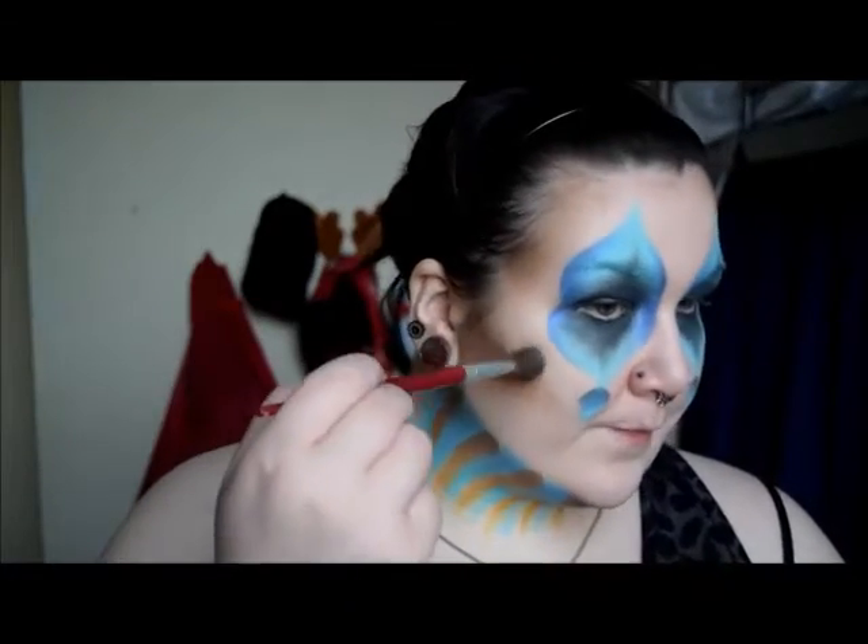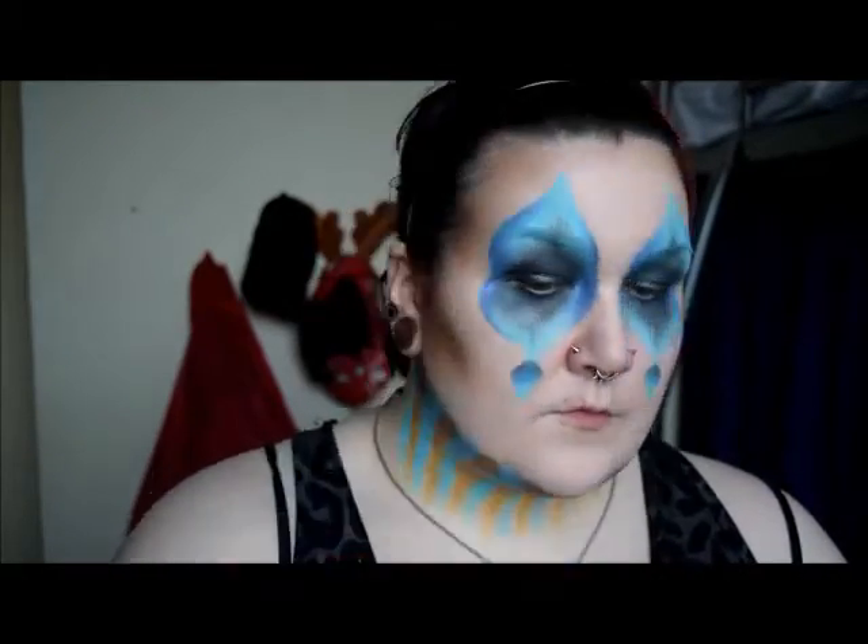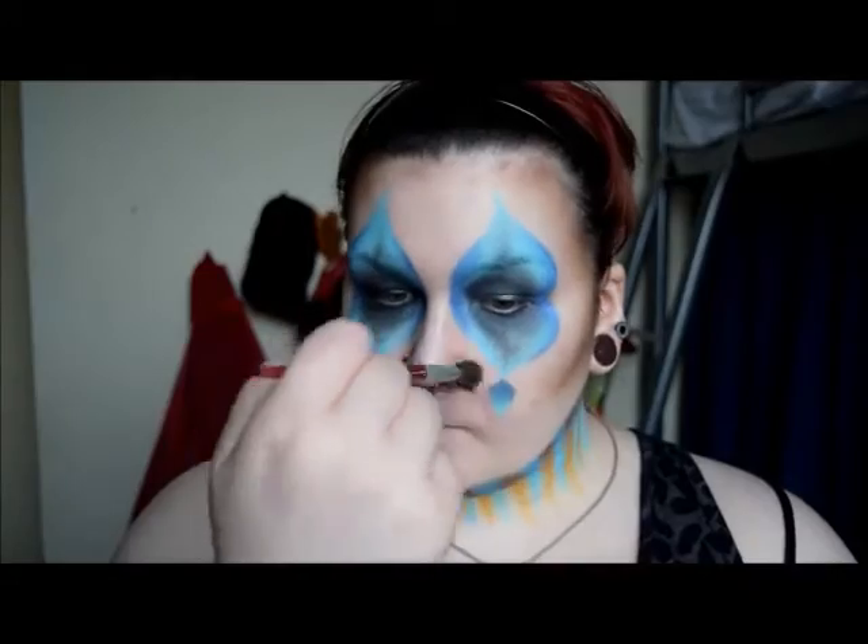Using a multi-tonal white shimmer eyeshadow shade I put highlights above my cheeks to the sides of the eye design, my nose, chin, and jawline. Trust me, I need all the help I can get to make those angles pop.